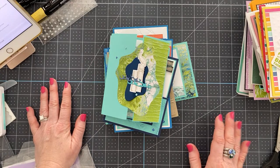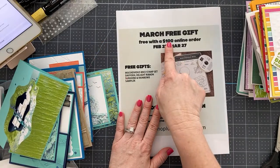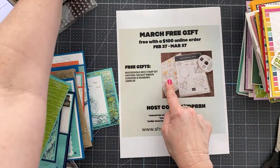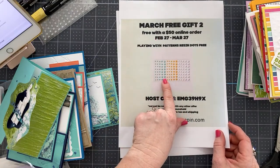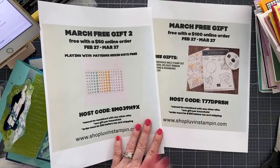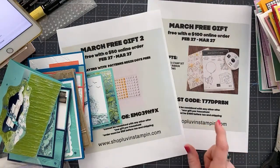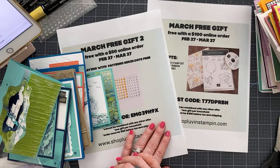We did a lot today — we made a project and had lots of samples. Don't forget: if you place an order over $100 use this host code and you'll get the Mischievous Mice stamp set free along with the daffodil ribbon and a sampler of the Rainbow and Sunshine paper. For $50 or more, use this host code and receive the Playing with Patterns resin dots. I have the stamp camp going on and an online card class later this month. I hope you all had fun — until next time, keep your fingers inky and I'll see you then. Bye!